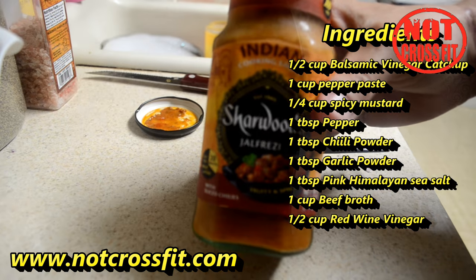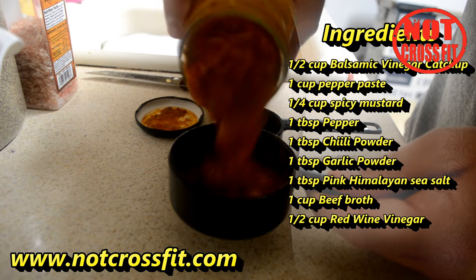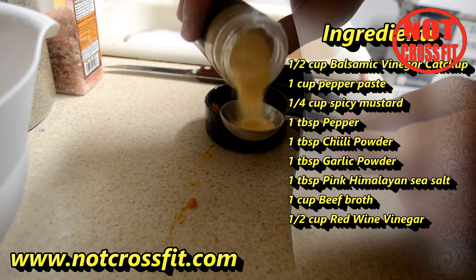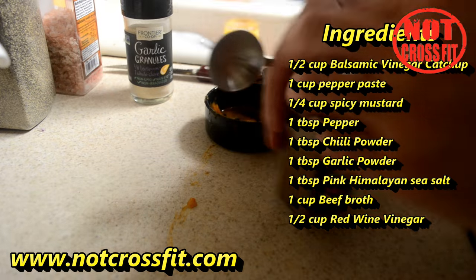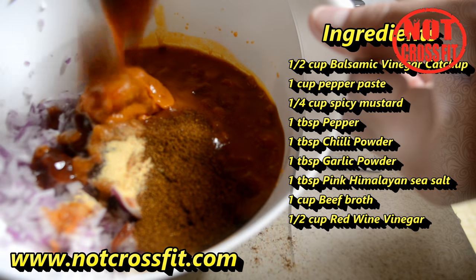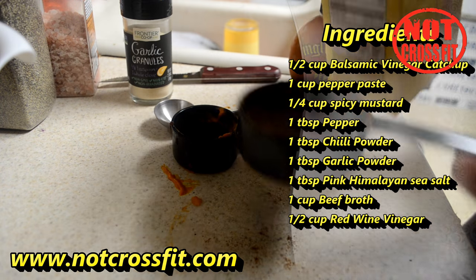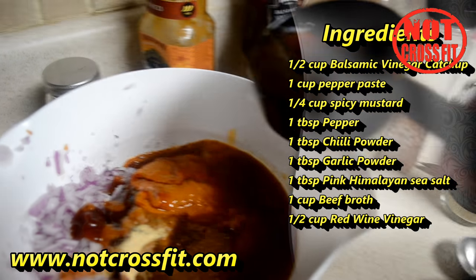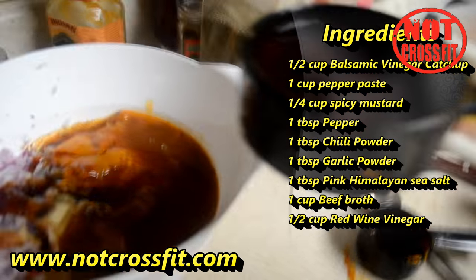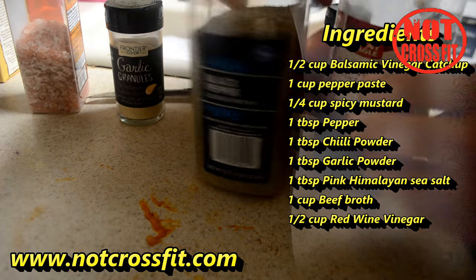Then take your other ingredients — which I'm going to have listed — and put them all into the mixing bowl with the onion. Mix it all up, stir it around, and make sure you get all the ingredients in there. You can tweak the measurements if you want as far as salt and pepper goes, but the rest you want to put in exact measurements.